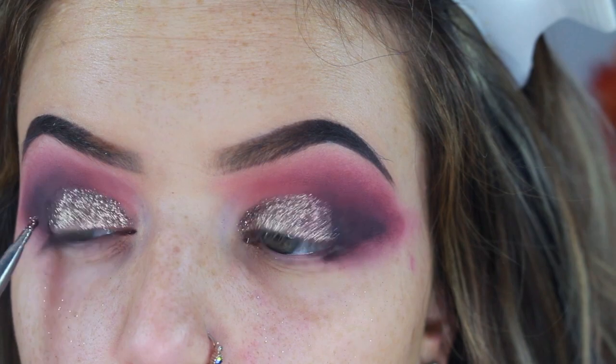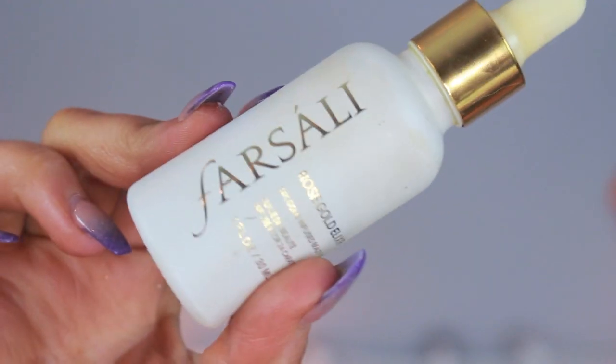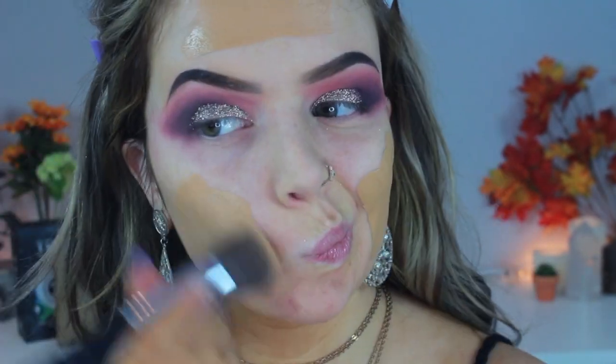Moving on to the face, I'm going in with my NYX Can't Stop Won't Stop foundation and my Farsali rose gold liquid, and I do mix the two together and apply this all over my face. I do plan on doing an updated face routine for you guys once Halloween is over and we go back to our regularly scheduled videos.